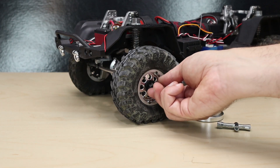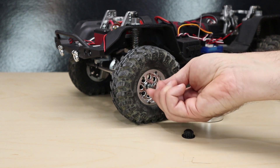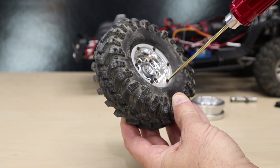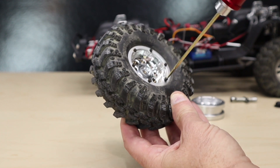Now let's swap out those wheels. Start by removing the center cap from the wheel, followed by the wheel nut using a 7 millimeter nut driver or box wrench. Now we need to remove the tire from the wheel. Use a 1.5 millimeter hex driver to remove the beadlock screws from both sides.